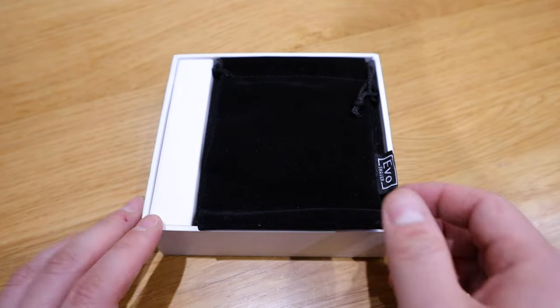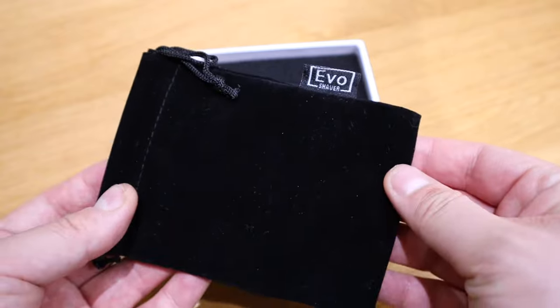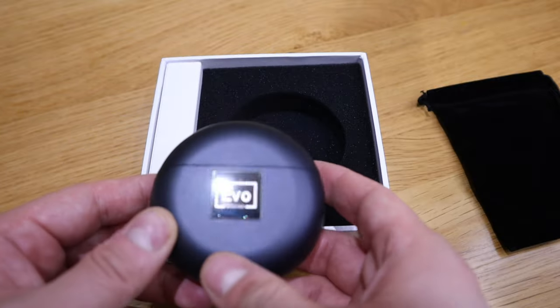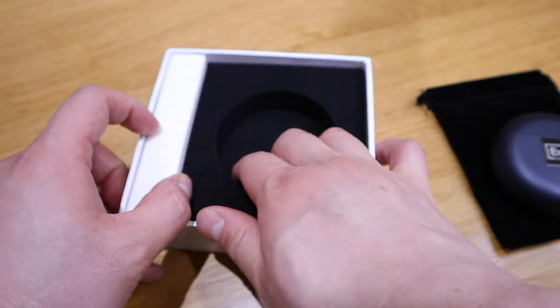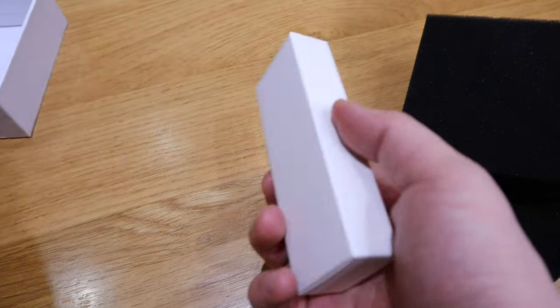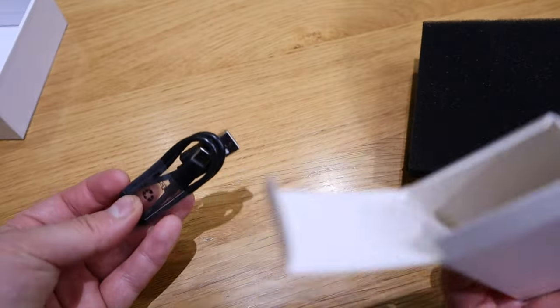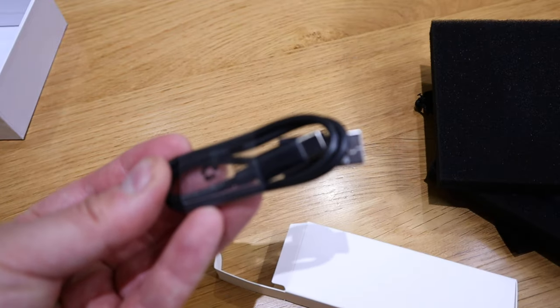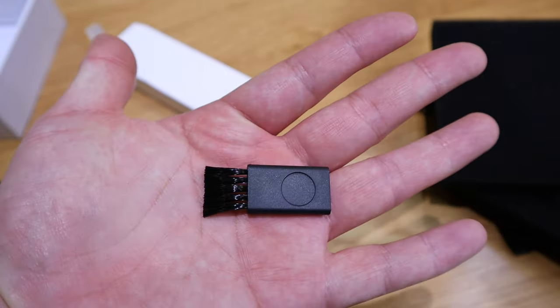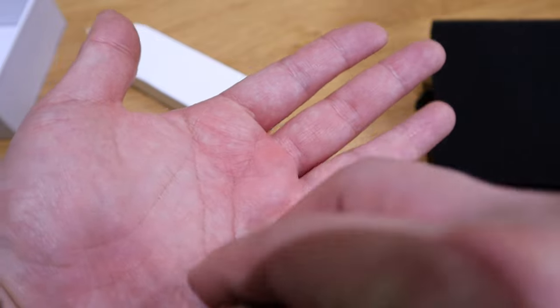Let's get into the unboxing and test it out because I deliberately did not shave for this purpose. So here it goes. That's the EVO pouch, and immediately we got the actual shaver indeed. Before we get into that - is anything under this? Nope, we're clear. And then this one should have all the rest of the components. So we got the USB-C charging cable. If you open up on this side, there's a separate brush so you can clean it after you use it.